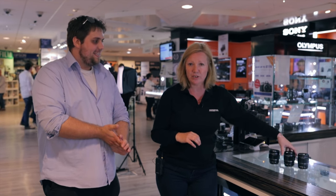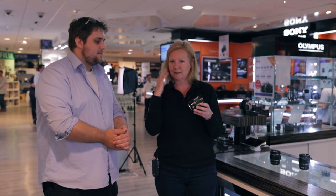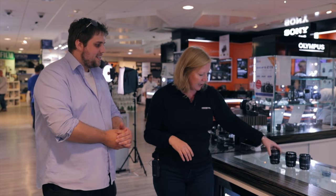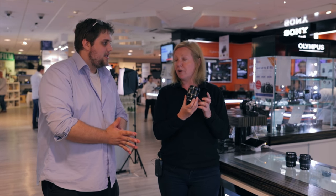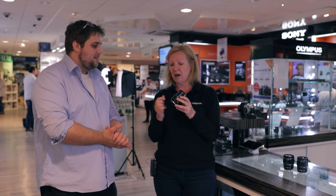You've got the 25mm, which is the standard 50mm in old money. It's what everybody used to use on their 35mm cameras — absolutely fantastic, as the human eye sees. And then the last one is the 45mm, which is our Pro lens for portraits. The other thing about all our lenses in this range is they are all weatherproof — beautiful bit of glass, 9 aperture blades, absolutely beautiful.